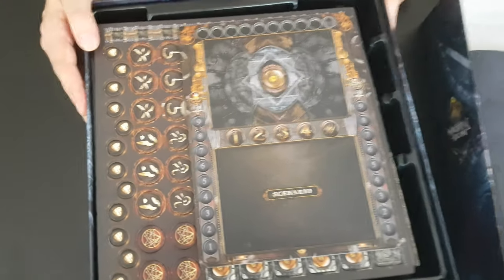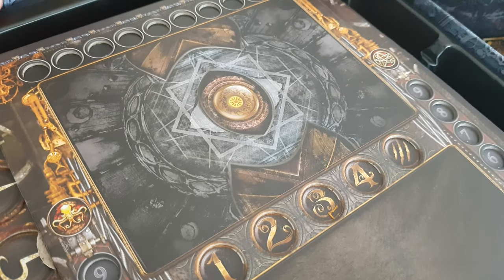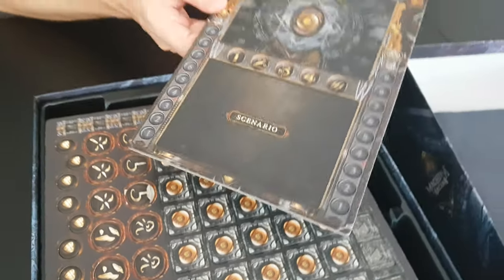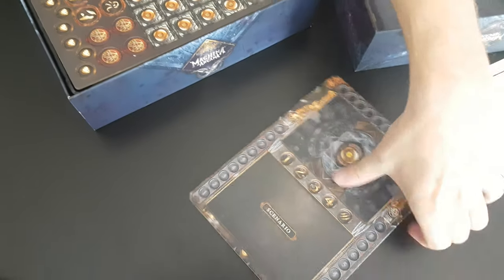So this is the scenario board — that's where you're going to put the chapters and the sliders. We're going to see afterwards how it works. You can flip it too, of course.